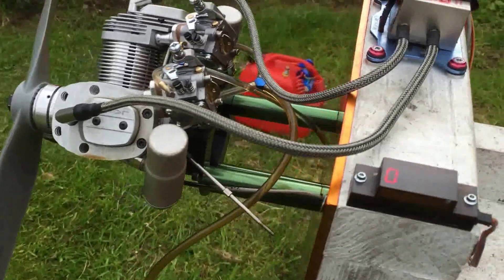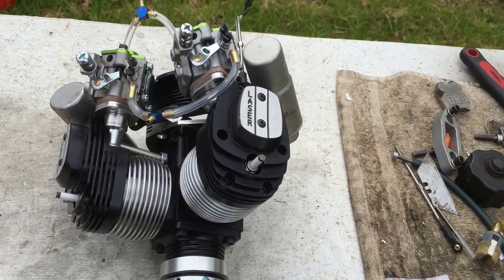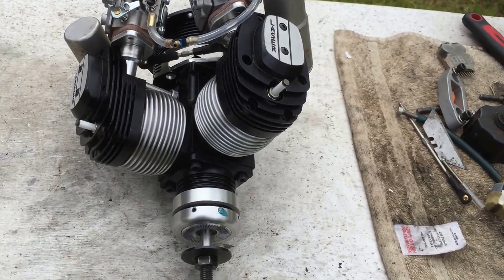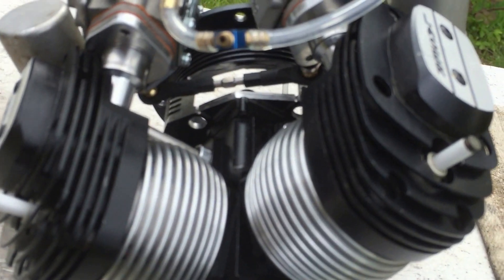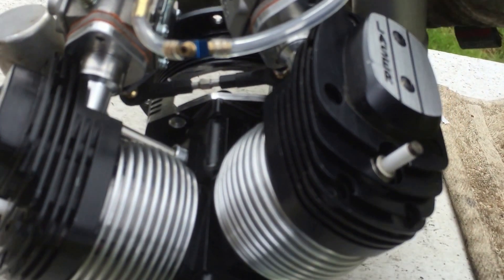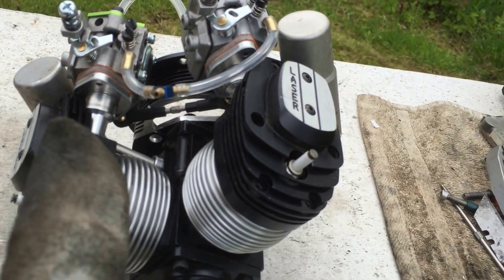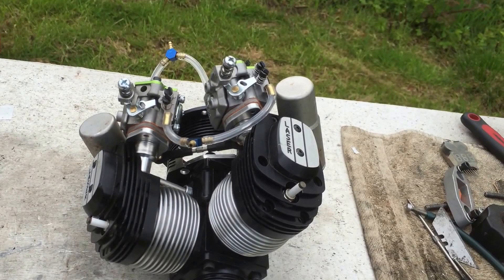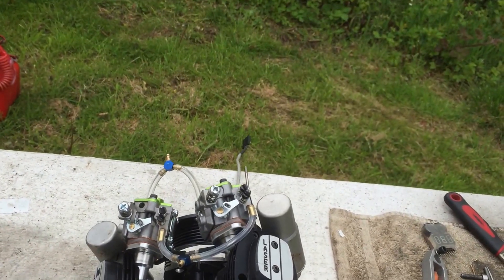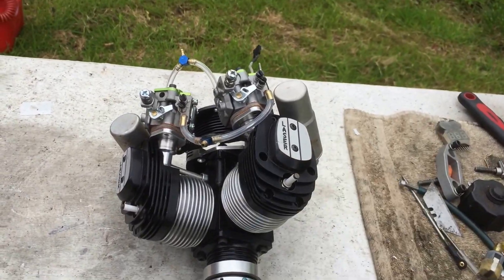Straight after this I'll be doing the 240, all finished and ready to go on the bench. As you can see, there's a slot that needs to be cut from the engine mount itself for the carburetor arm to move freely. That's the only modification you need to do on that engine — everything else fits nicely.